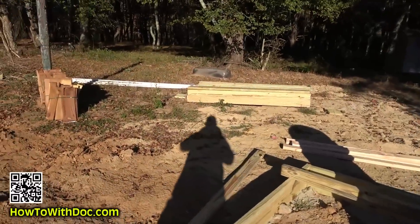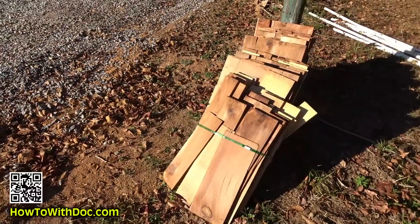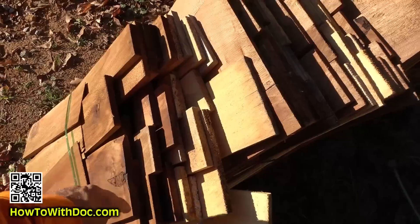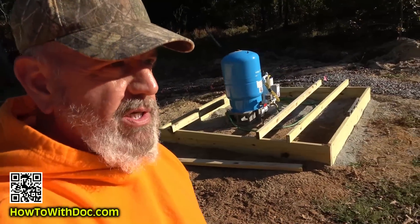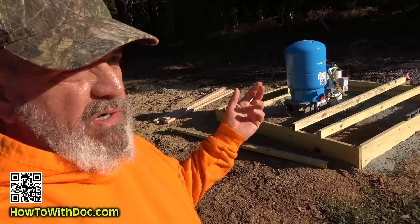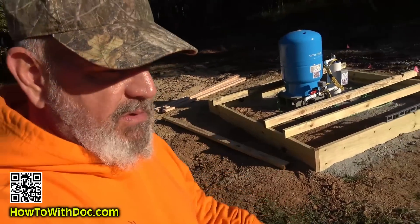The lumber came yesterday. I'm going to put a metal roof on it, and I think we'll finish it off with red cedar shingles. We wanted just a rustic shack — not a finished shed, something that looked old and rustic, like a farmer came out and built it with hammer and nails. So that's what it'll be.